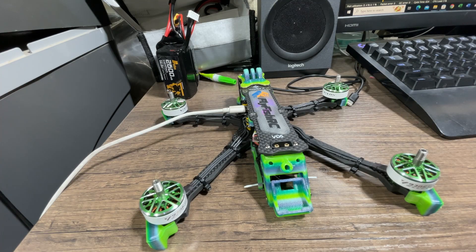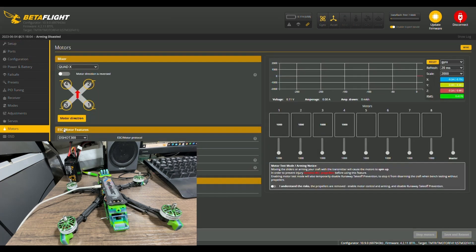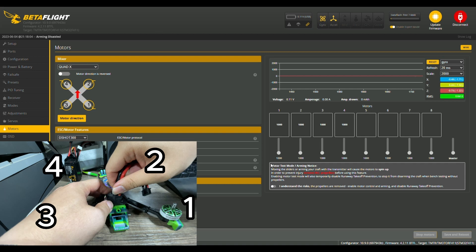Let's look at the motor layout. Connect to Betaflight and go down to the motors tab. At the motors tab, you'll see a mixer image showing motors one, two, three, and four. With your quad facing forward, for example, motor two should be in a specific position — so when you bring up two, that motor should spin. You'll need to plug in your battery, otherwise the motors won't have enough power to spin.